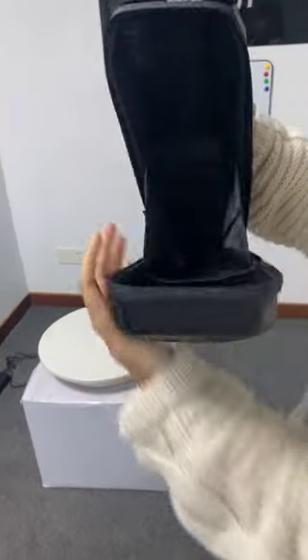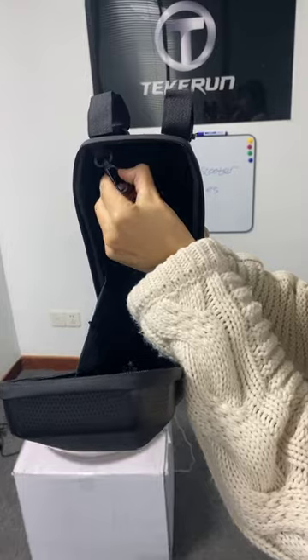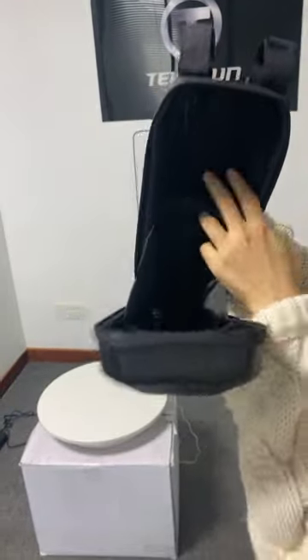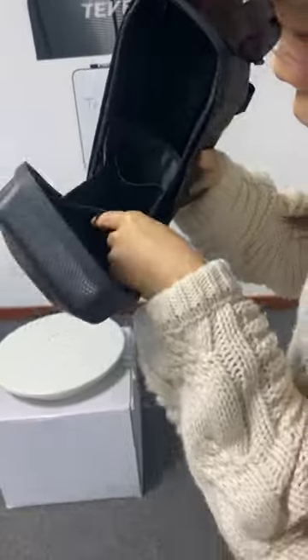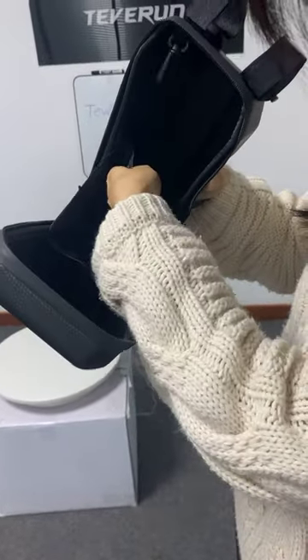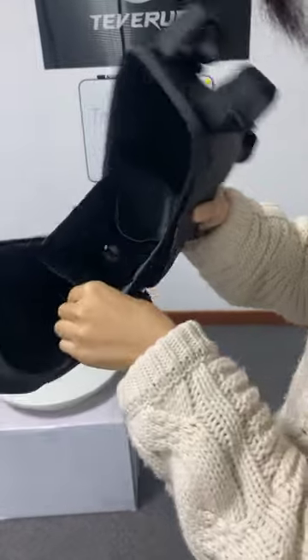Inside, here is a hook. You can hang your wallet or whatever. And here, you will have four points to hold the straps for the bag.